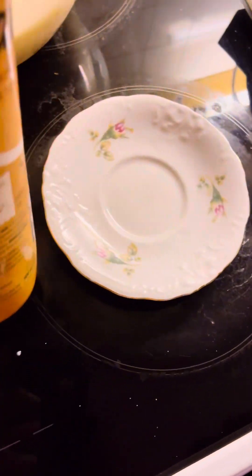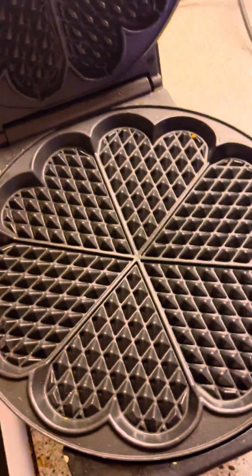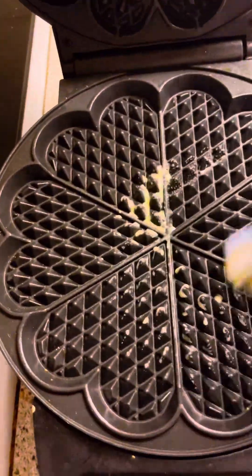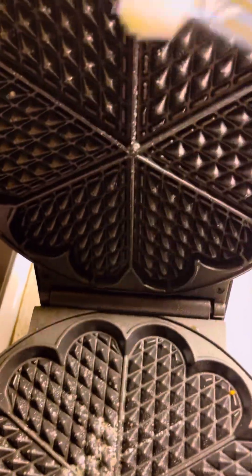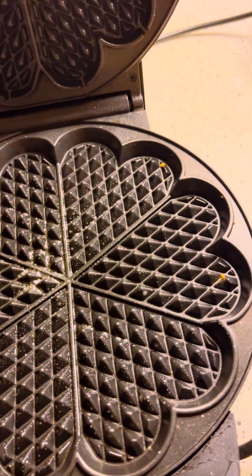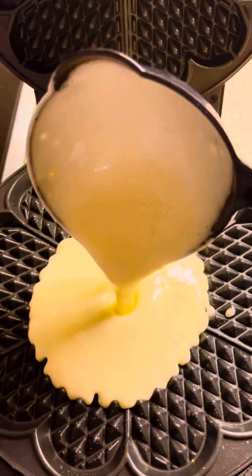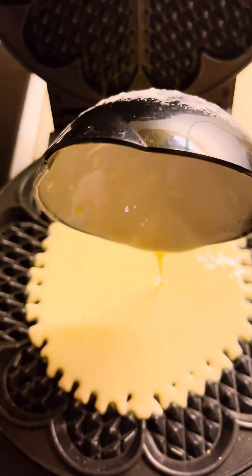I take my liquid parts and then I put some in. I open my waffle machine and take some oil or butter and apply it on both sides, since I'll be locking or closing it. Then I take a scoop of my waffle batter — this is the actual measurement for the machine.